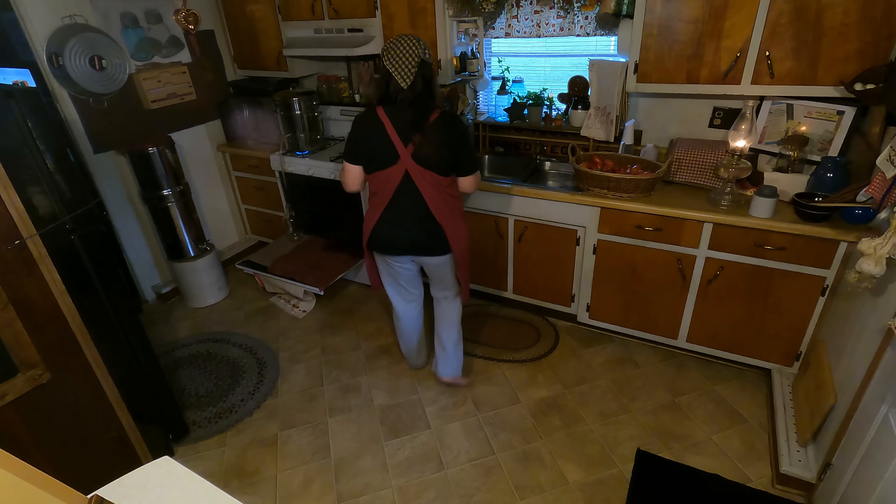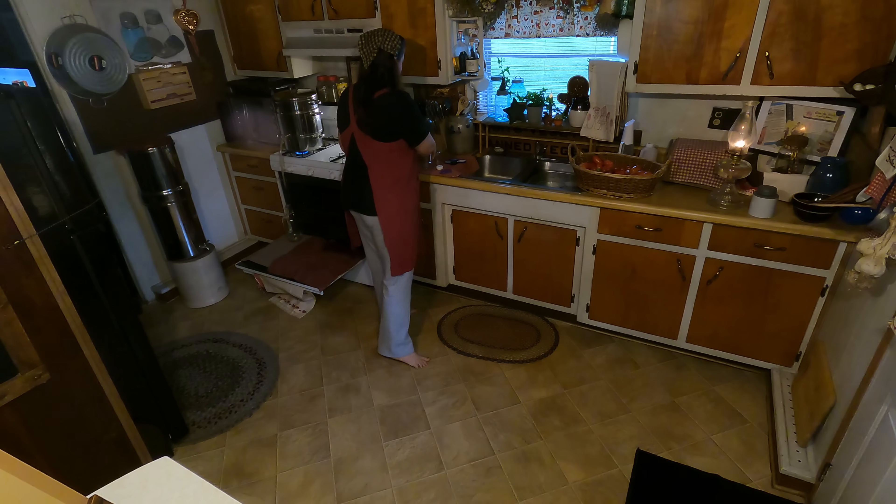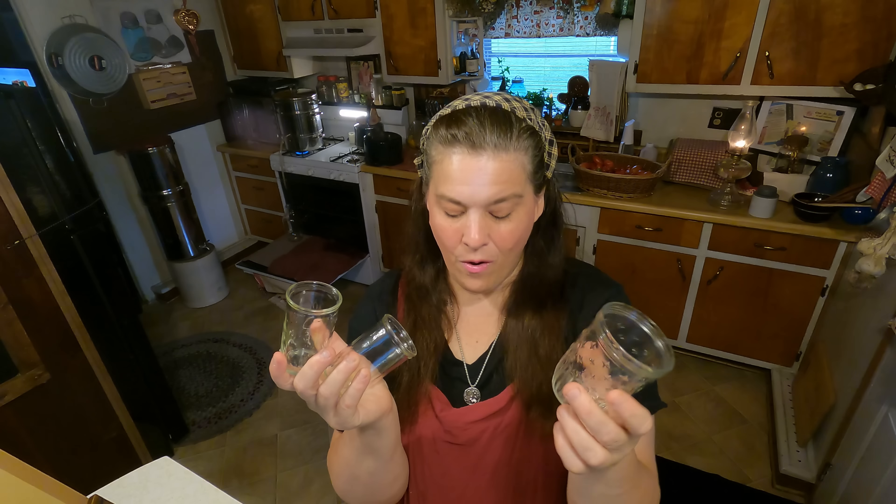These are old jam and jelly jars. They do not have any canning lids on them because we don't use canning lids — we're not really canning it. It's called open kettle. We are going to soak the covers in some alcohol and use paraffin wax. I've done this a long time, except for adding the alcohol, which you'll see in a moment.